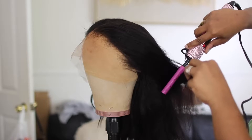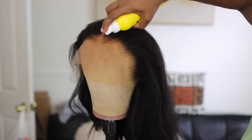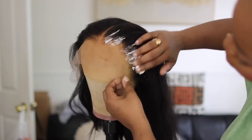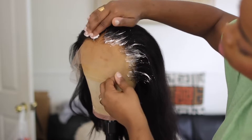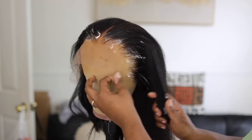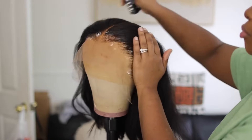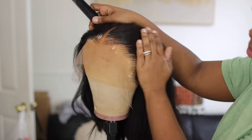Right now I'm just getting the bumps out of the hair from when it's in packaging and it's folded up. Sometimes you'll see that little hump once you take it out of the packaging. So I like to just run through it with the hot comb to just get that out. Right here I'm just flexing these edges — you don't have to do this. We just being ignorant on top of ignorant.